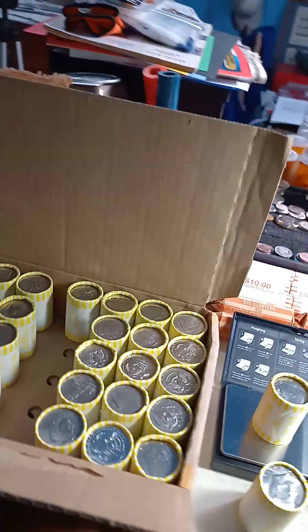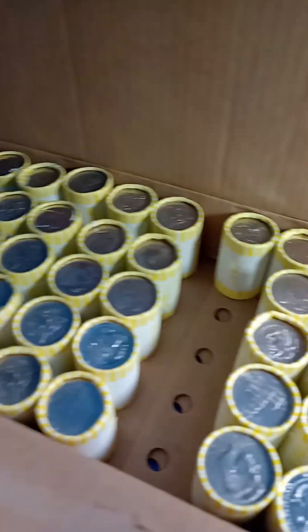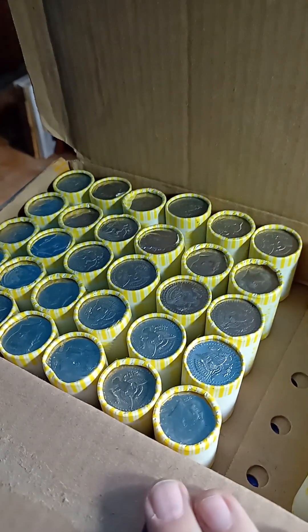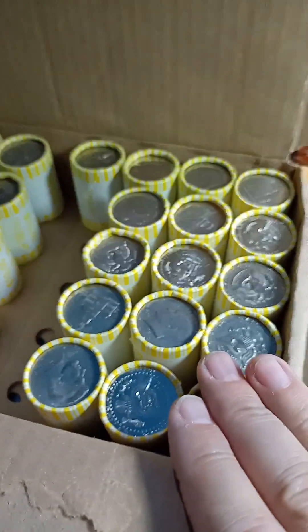Hey everyone, this is Ed with Ed Barnes Treasure. I got my scale and I'm weighing all these — to the left, 225 or a little bit more, and some of these are over 226.